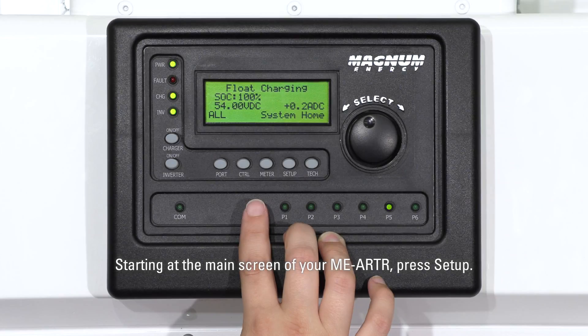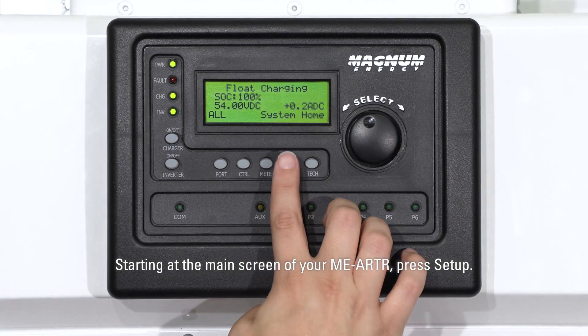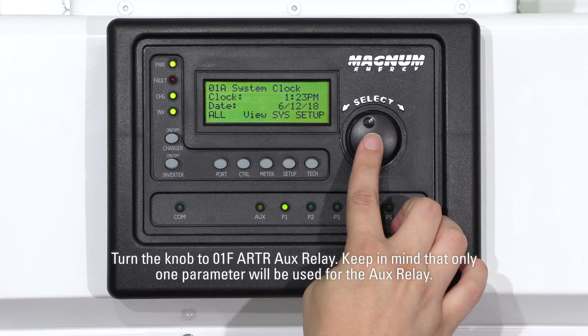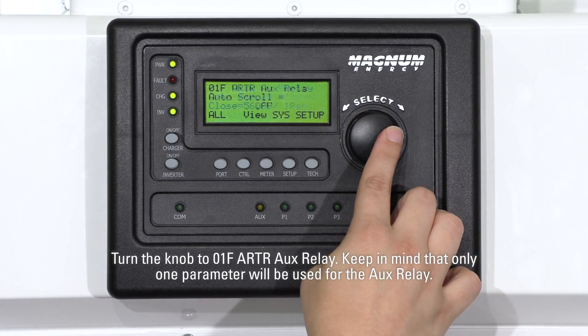Starting at the main screen of your MEARTR, press Setup. 01 System Setup should be blinking. Press Select. Turn the knob to 01F ARTR AUX relay.